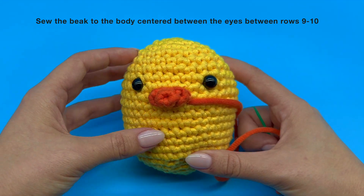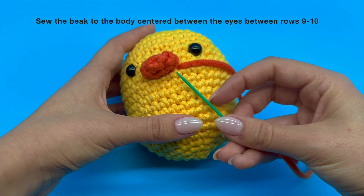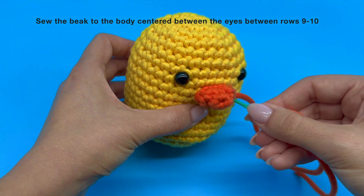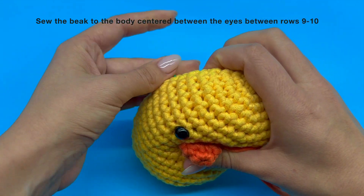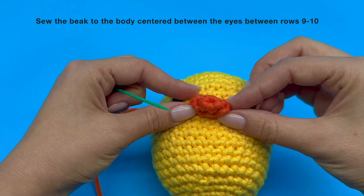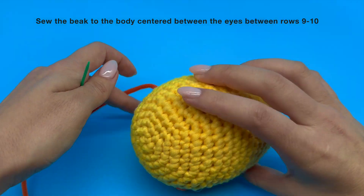Once we are done with the round, we can see that our yarn tail is sticking out of this hole right here. What we want to do is insert our needle back into the same exact hole it just came out of. Push your needle through the entire piece and take it out from the other side to make sure that your yarn tail gets stuck in the stuffing inside.